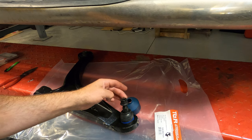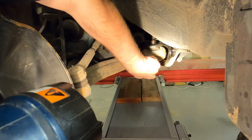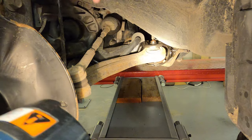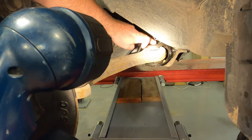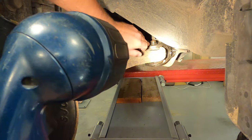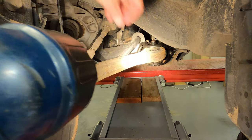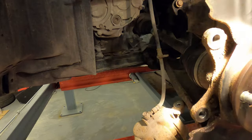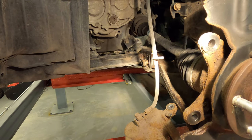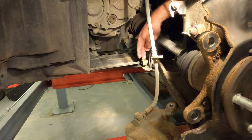There's a bolt that goes through the back bushing here — it starts at the bottom, it's a 19 millimeter bolt, so you can get a big breaker bar to break that loose. There's no nut on top — the threads go right into the body, so you just need a socket, impact, or breaker bar on the bottom to loosen it. At the front, this is a 22 millimeter bolt. I've loosened both of them but haven't taken them out yet.